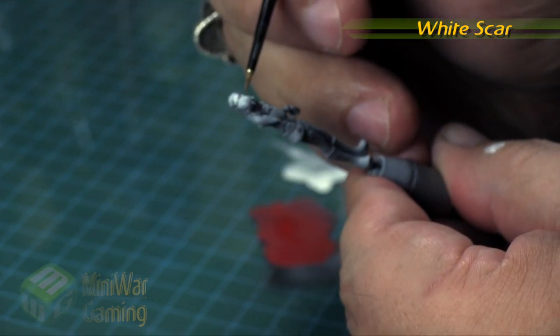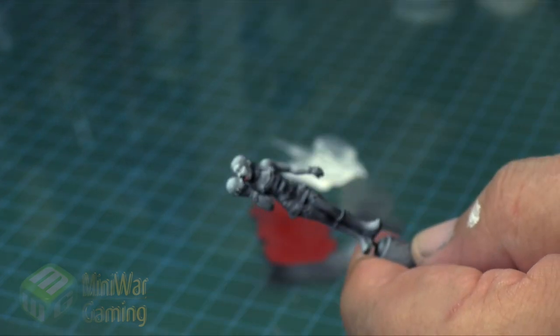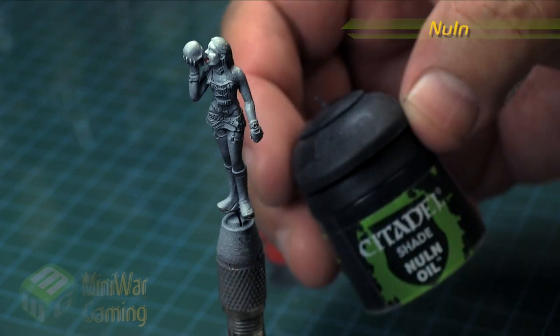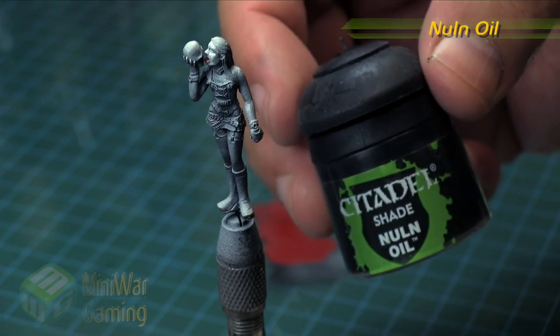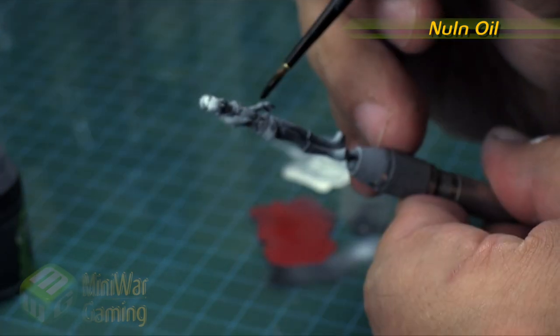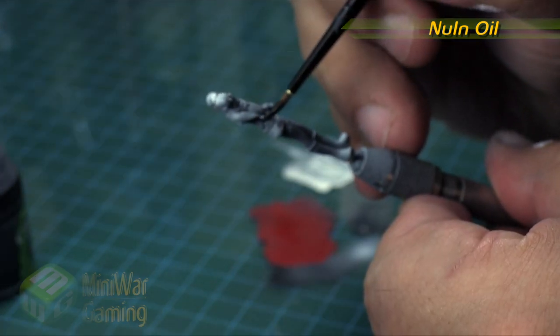Next is White Scar. Again we're just going to glaze this up a little bit more and push some of those highlights, really bringing more attention to the face. You can imagine the model might have more makeup on the face as well, so it's not too much of a stretch that the face looks a little discolored — and it really draws the eye.